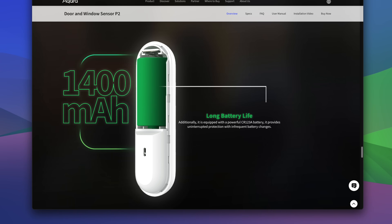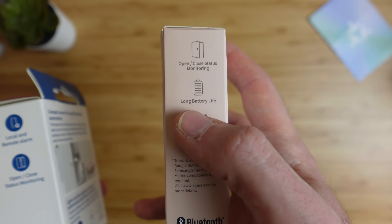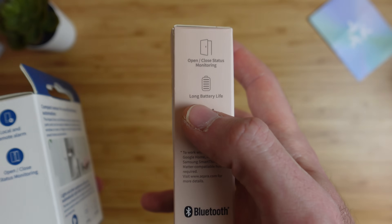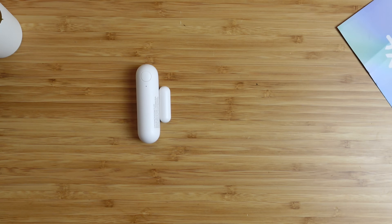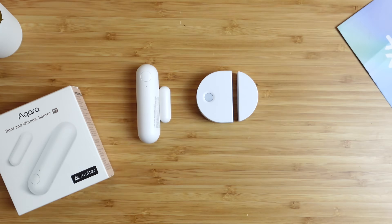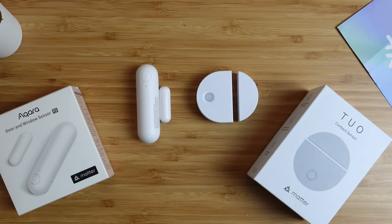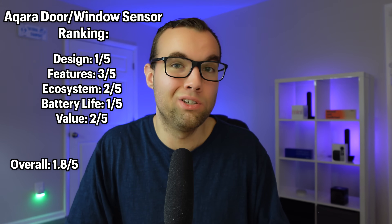Since Acara does not advertise an estimate of battery life beyond saying 'long battery life,' I cannot properly assess it. The original contact sensor is rated for two years, so I'm assuming a bigger battery on the P2 means longer life — but I can't confirm, so it gets a 1 out of 5. The Acara P2 sensor is priced at $30, the same as the Tuo sensor, but is much larger in size. For price, it gets a 2 out of 5, and the overall score is 2 out of 5.